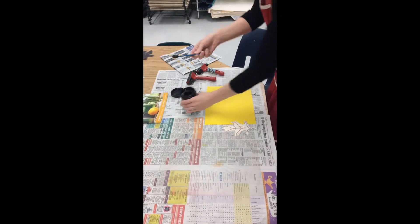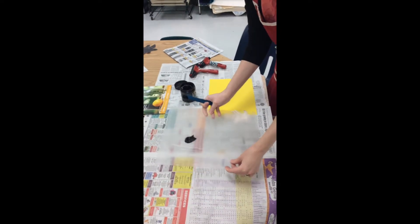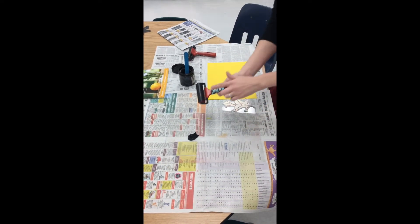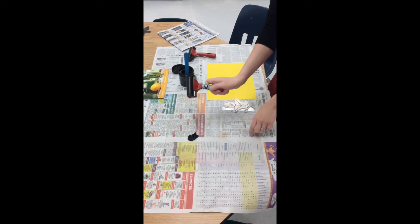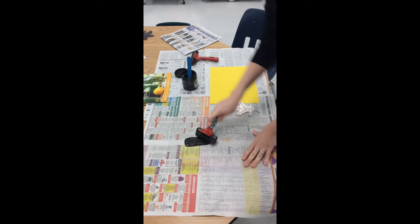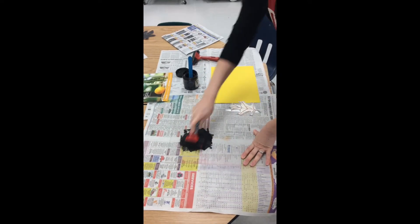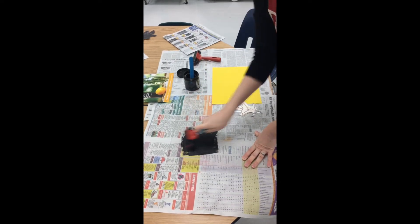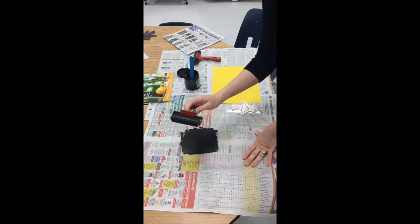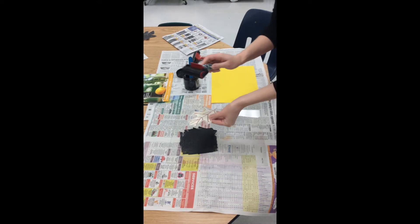Step one: get a little bit of ink and spread it on the plastic sheet — it really doesn't take a lot. Then take your inking brayer, the one with the little inky penguin, and spread out that ink moving it both ways. It's going to make a kind of sticky sound. Once your brayer is completely covered in ink, it's time to press that ink onto your stamp.